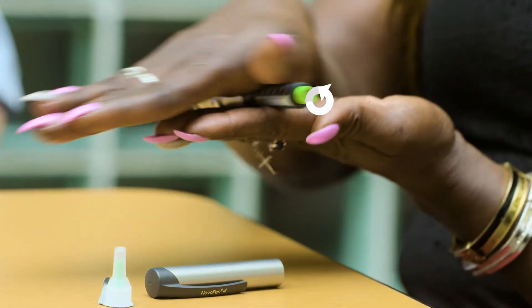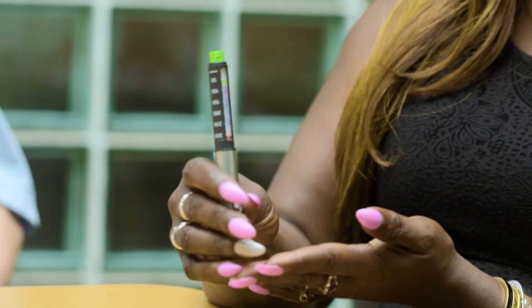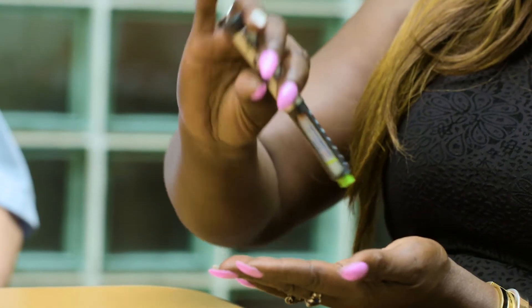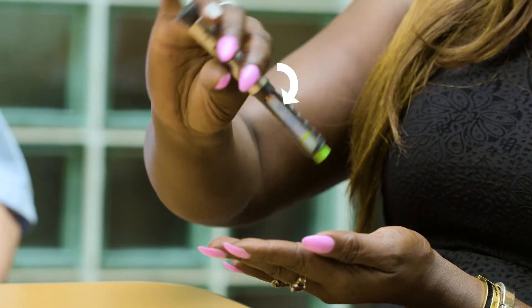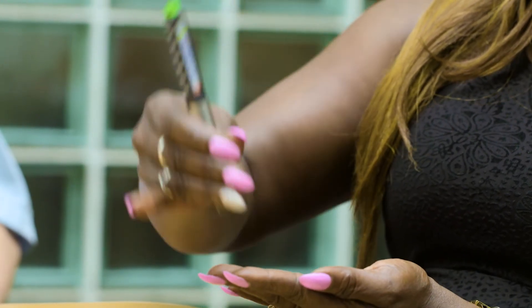Don't ever shake the insulin. To mix the insulin, just roll it between your hands horizontally 10 times. And then gently tip it 10 times to make sure that it's milky white.